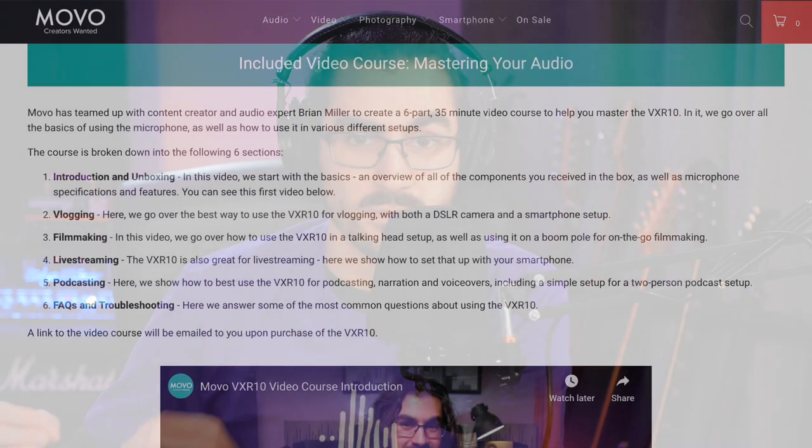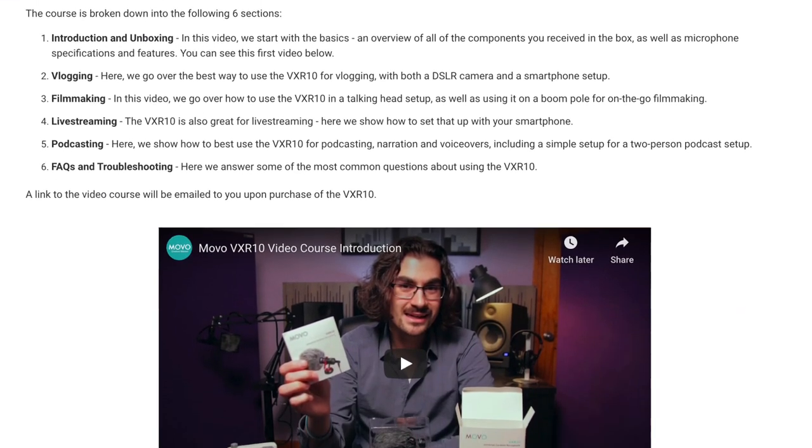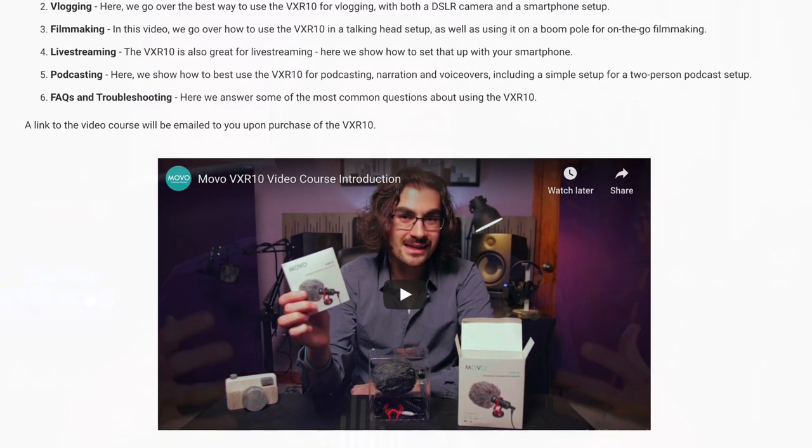Full disclosure, I've had a long-standing relationship with Movo. We've done collaborations, they've sponsored videos, and I've even produced a mini online course for them for the VXR10 on-camera budget shotgun mic. They reached out to me a couple of months ago and said they've got a bunch of new products in the works — nobody knows about these — and asked if they could send me as many as I'd take, to let them know what I think, maybe do some videos if I liked them.